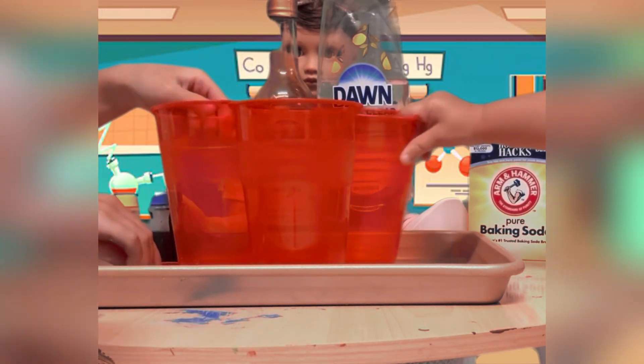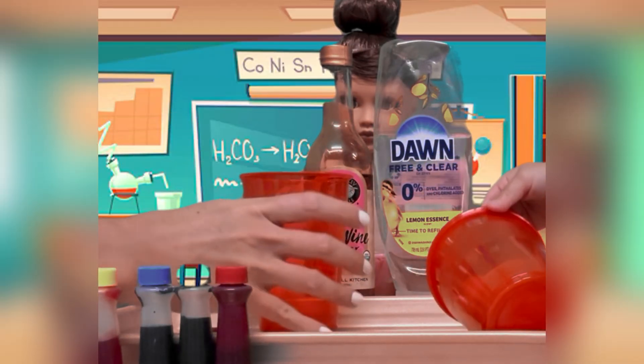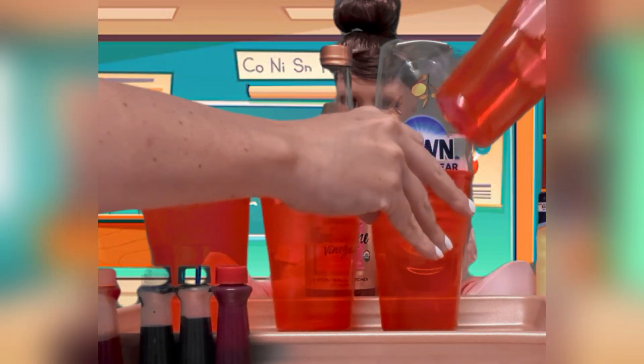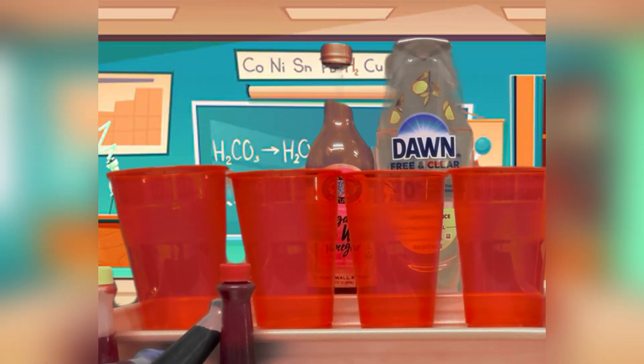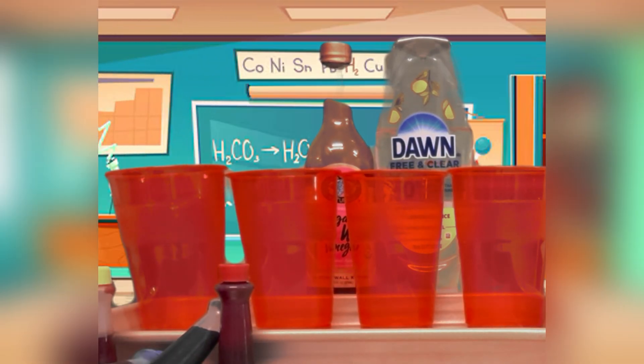We're going to put all the cups out first, and then we're going to add the baking soda in each cup. We need to put all the cups out so that we can put our baking soda inside. So now we're going to get our baking soda. I'm going to put the baking soda in each of these cups.